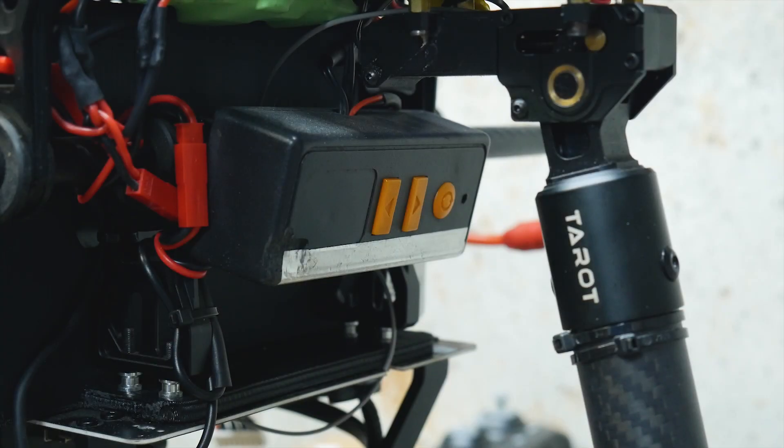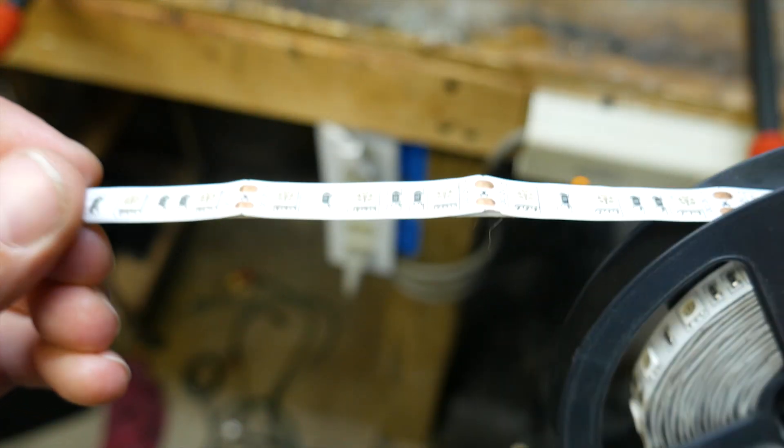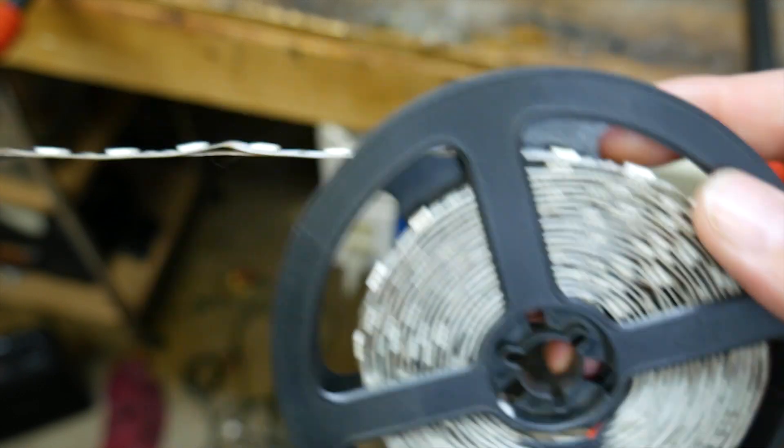I've also had a lot of questions about my awareness lighting. Here's the control box. This is just from an emergency-type vehicle like a fire rescue or something like that. It only runs off of 12 volts, and you can use regular LED stripping like you can get off eBay. I'll show you what it looks like.